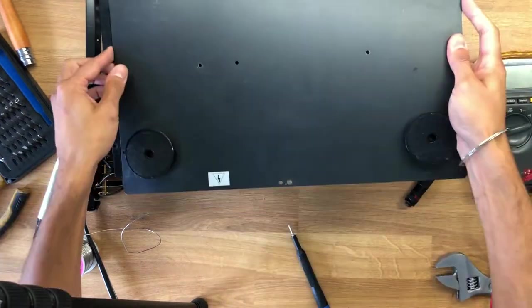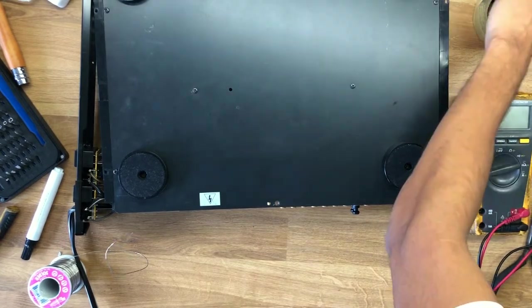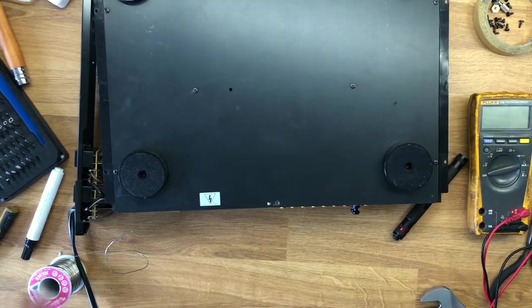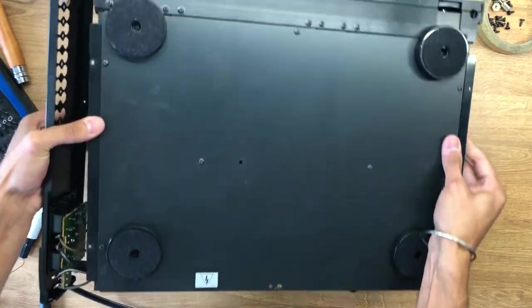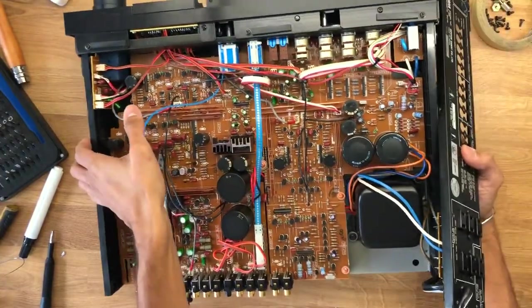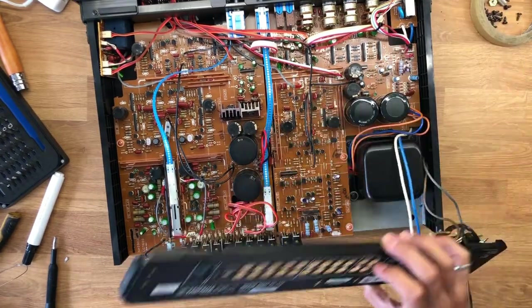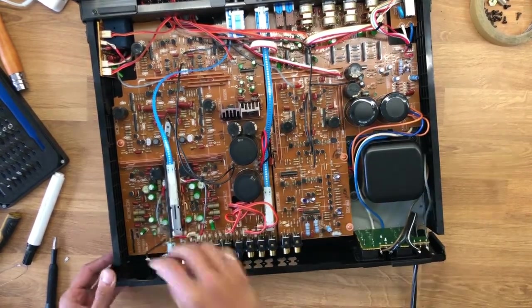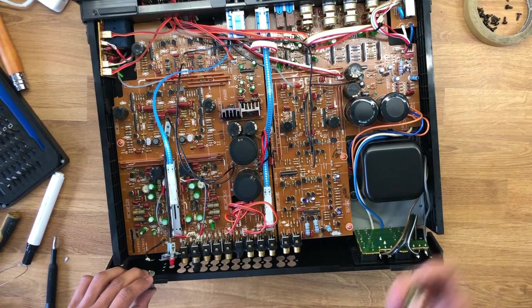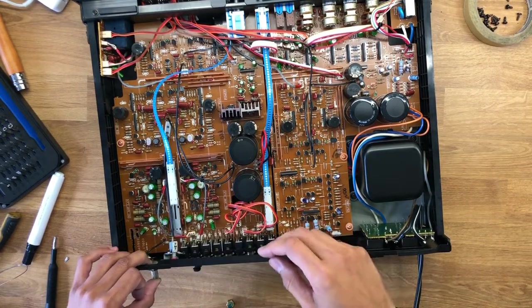Everything looks fine, so I go ahead and reassemble. It probably would make sense to test before reassembling, but with these old-school preamps you do deal with high voltage — there's even a high voltage sticker on the bottom side — so I'm just going to put it back together and turn it on. As I reassemble, it's interesting to notice how much stuff is crammed in here: giant capacitors, small capacitors, little resistors, heat sinks — all of this has now been replaced by integrated circuits smaller than the size of a human hair.